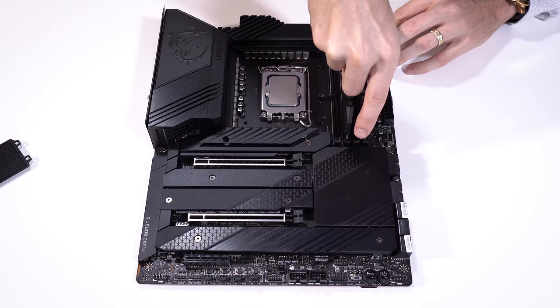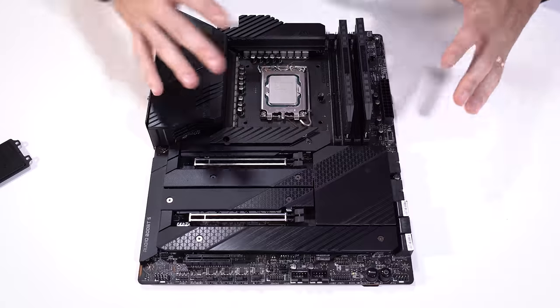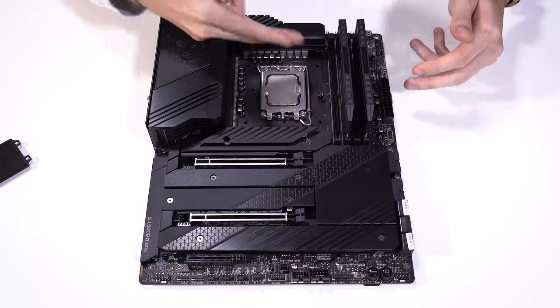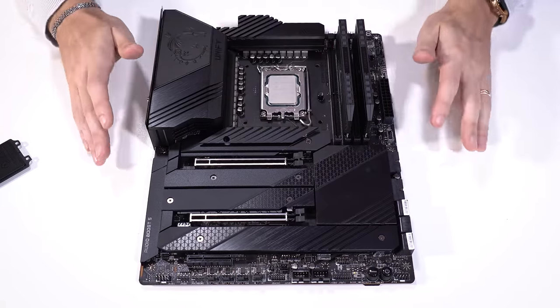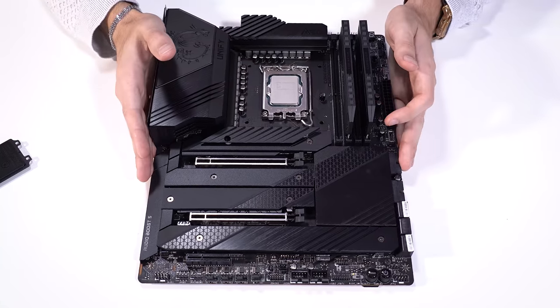There we go. Just a reminder: if you are pondering DDR5 versus DDR4, remember that these are board specific. This one supports DDR5, but just because the socket looks the same, you could in theory slot a DDR4 module into a DDR5 board — that doesn't mean it's going to work. The pinout is totally different. Mind that when you're shopping for an Alder Lake platform.